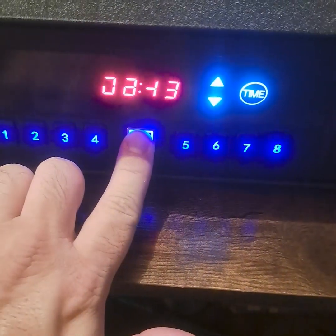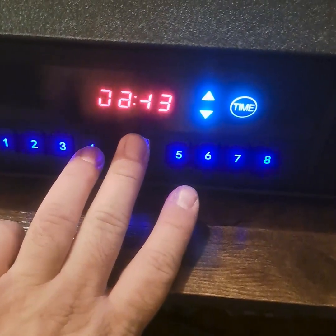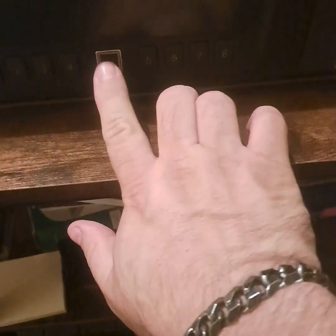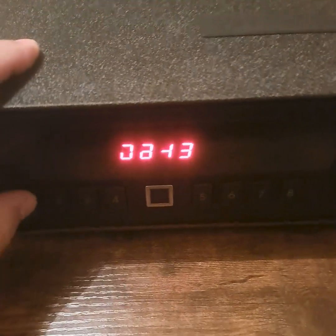Now let me show you — if I use a finger that's not programmed, it won't allow me to open it. Trying this one — nope, won't open. I only programmed this one specific finger, and with that finger it opens right up. Very cool.